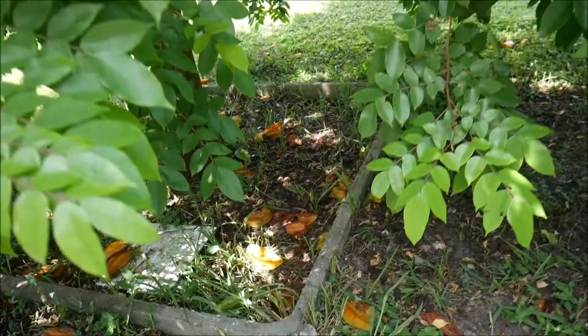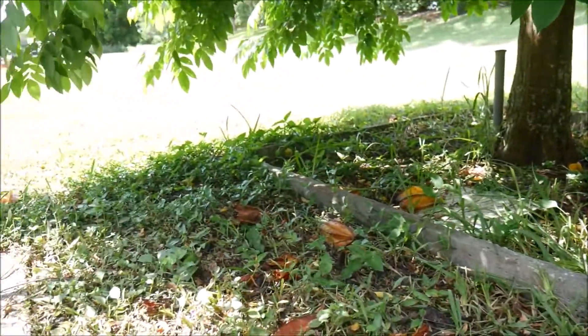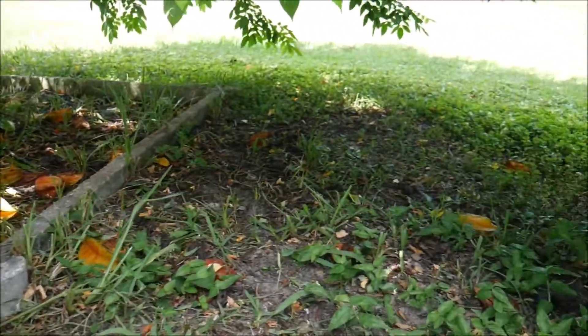I haven't found any mini star fruit yet - we just have big ones. There's also a lot of bees in this tree, which is interesting. I didn't find any mini star fruits, there's only big ones, so I'm going to have to compromise and use a leaf instead.